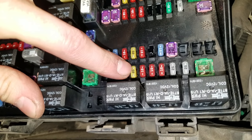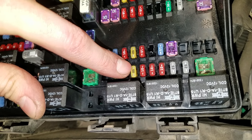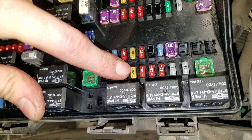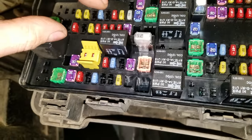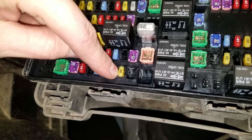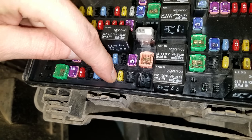Fuse 93 — that one is for the cigarette lighter, that's what it's called in the diagram. The third one for you to check is this one here, and that is for the so-called console power outlet or console cigarette lighter.